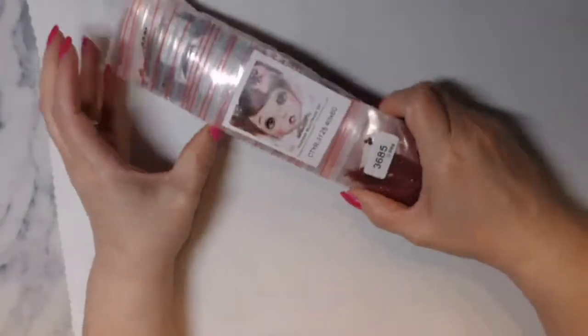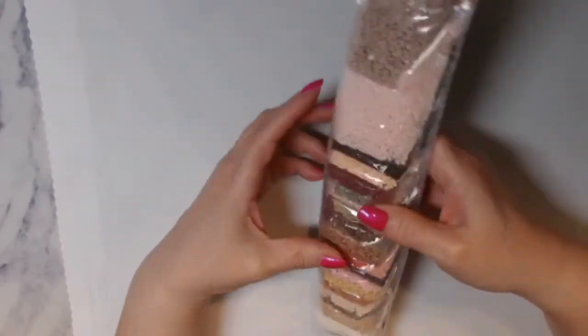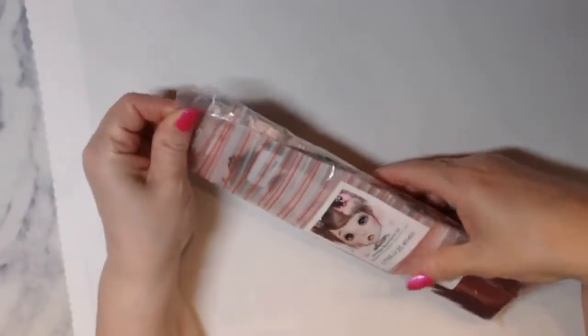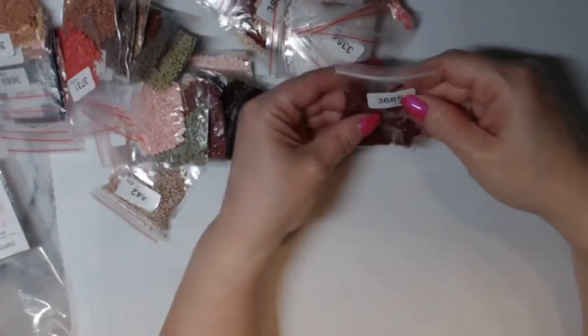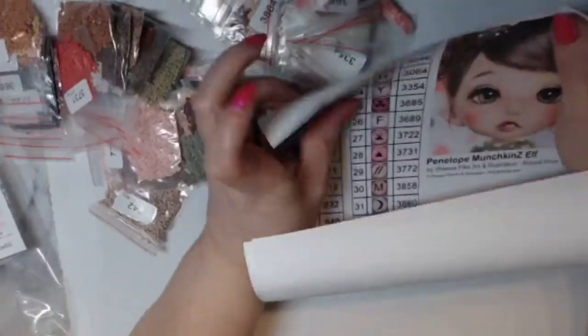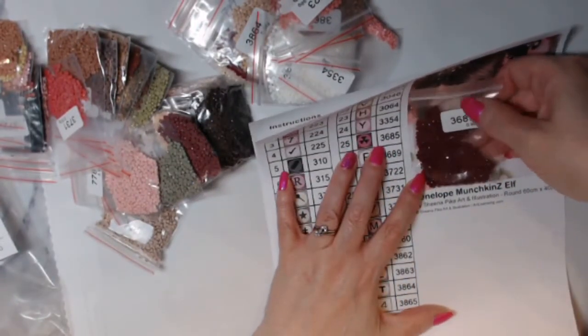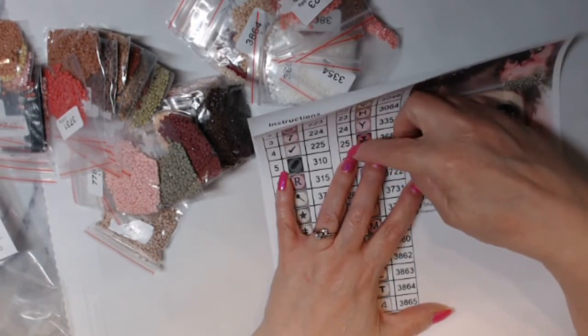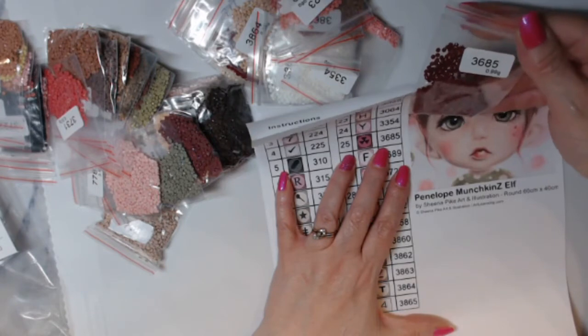Let's look at the drills. Even on the bag they have a picture of the design, so if you have these separated and store your drills in a different spot you can identify them. The drills already have the number on the bag and they're DMC numbers. So if you wanted to you could cut out the symbol and the number from the sticker sheet, but I probably won't - I would just leave it like that.